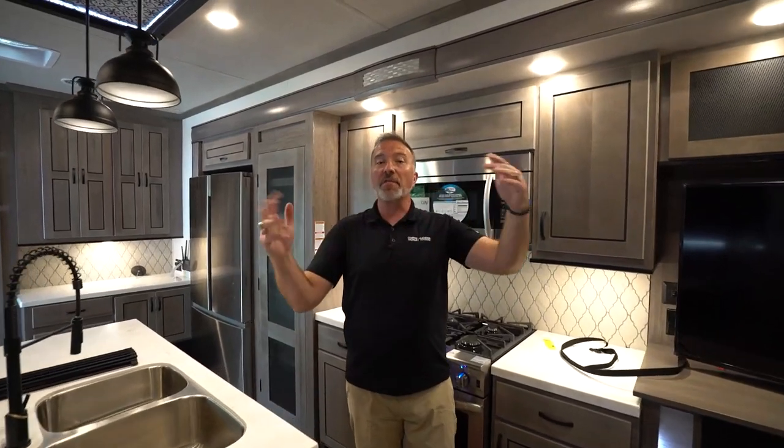Hopefully this video helped you with some of the features inside your new Forest River Cedar Creek Cottage. I hope you enjoyed it. But as always, if you have any questions, our elite team of techs are standing by to help you out at any time. Just give us a call and we'll help you enjoy that camping experience.